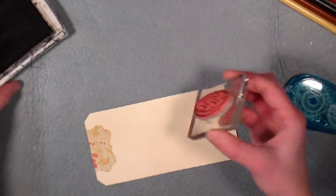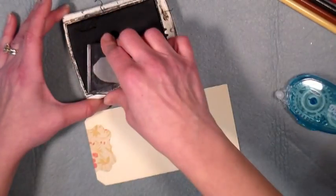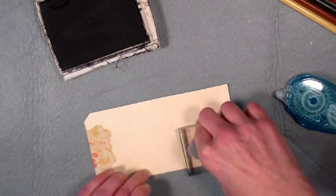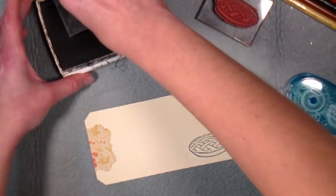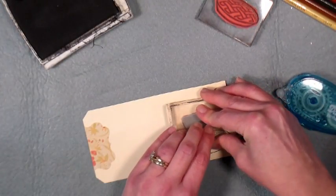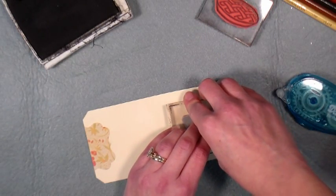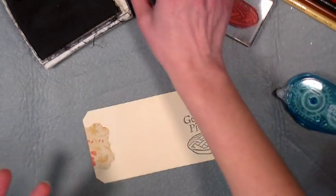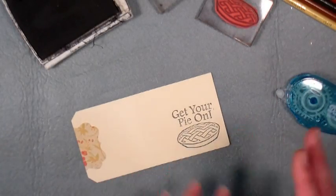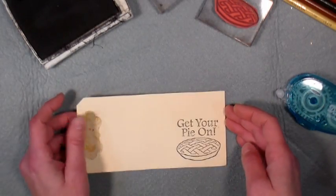The next thing I want to do is stamp a little image. I have this little apple pie from About Art Accents — I think it's kind of Thanksgiving-y because most people have pie on Thanksgiving. I'm also going to stamp this little sentiment that says 'get your pie on,' also by About Art Accents. I'm going to leave this uncolored because I've put a glass flower frog on the table with some colored pencils in it, and I think that invites people to get involved — they can color a little bit, feel playful, and it's a great icebreaker, and also great to make kids feel part of the meal.